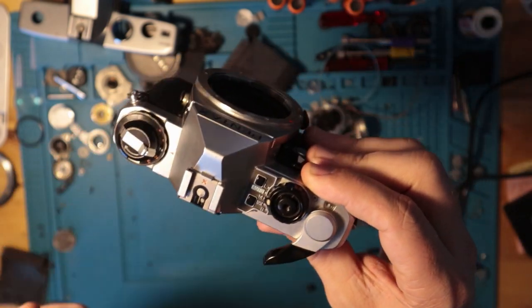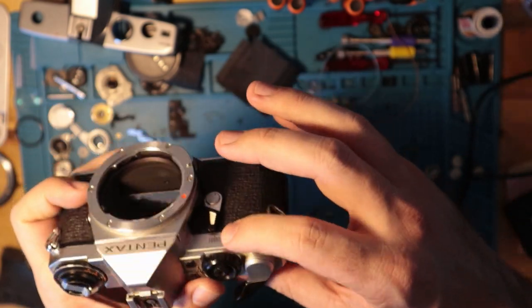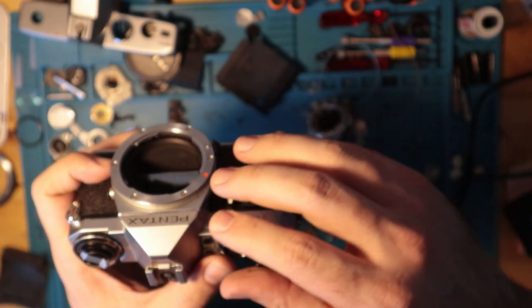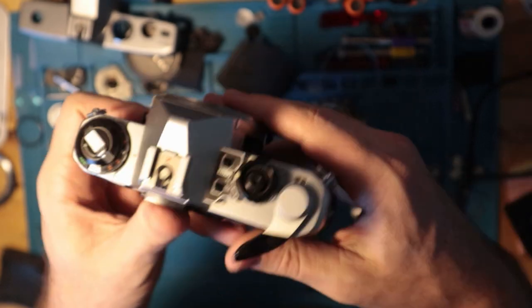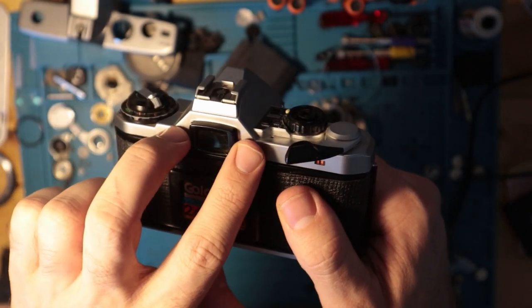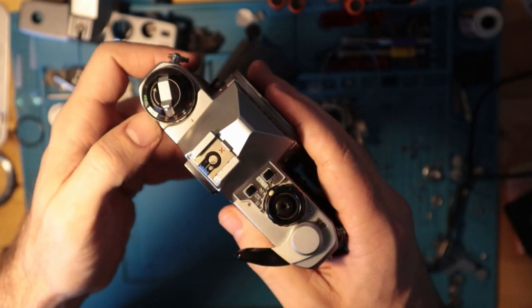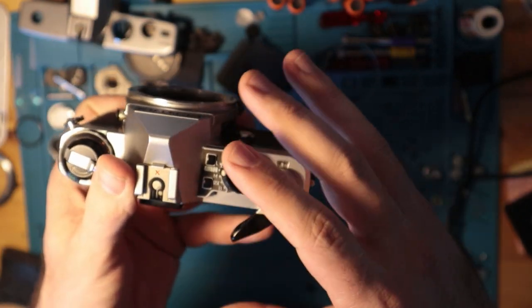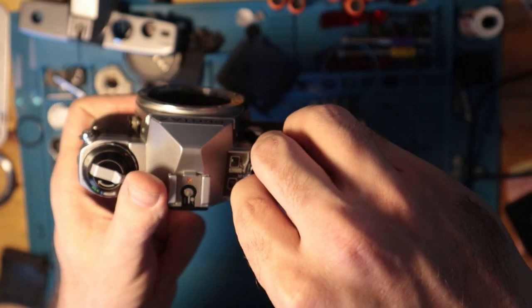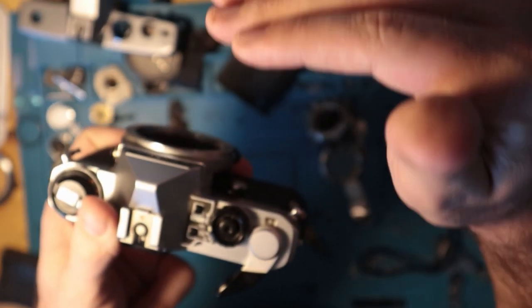The other thing these have is a completely magnetic operating system. Underneath this component here is something called a main switch. Basically, light comes in through here, registers to the cells on either side of the viewfinder, and then that computes with your aperture input and ASA. All of that registers over here and selects the shutter speed you should be firing at — or if you're on manual, it registers the shutter speed you selected and determines whether that's over or under.